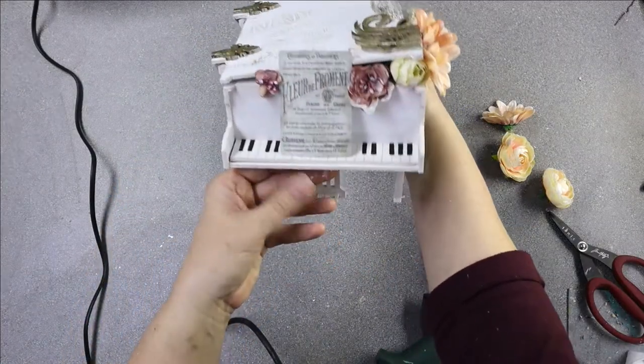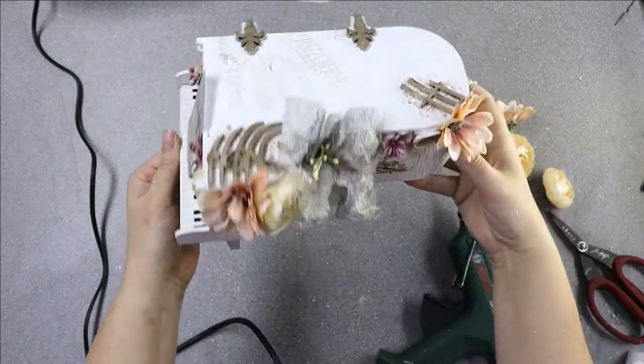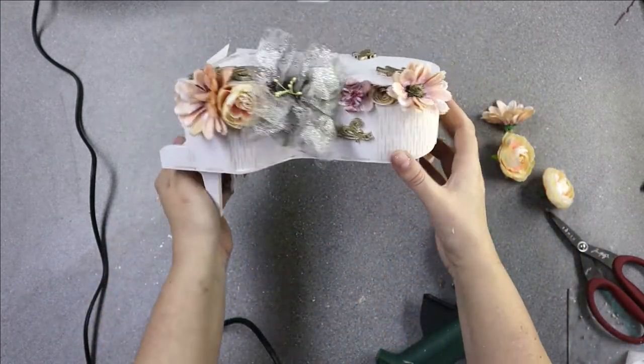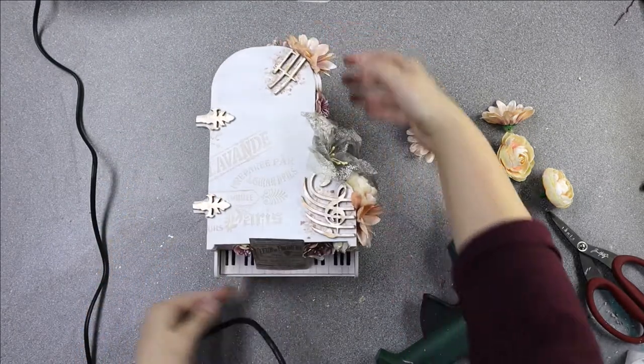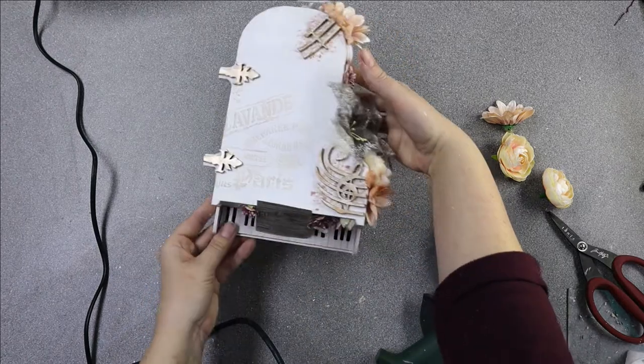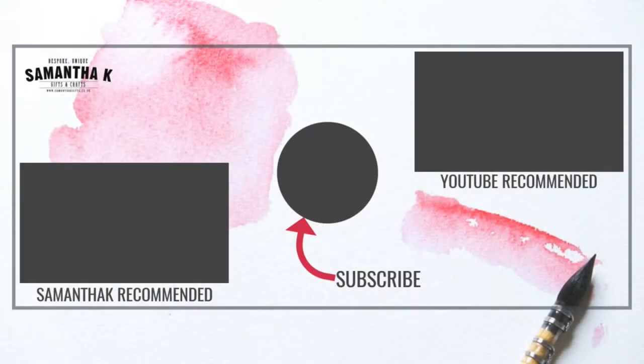This is the finished piece. All I did was go round bit by bit gluing the flowers into place - if they didn't sit properly on the edge I added a bit of cardboard to the base of the flowers and added them on. And that is it - that's your piano done! Thank you for watching, don't forget to subscribe and hit the bell notification if you want to keep updated on future videos.